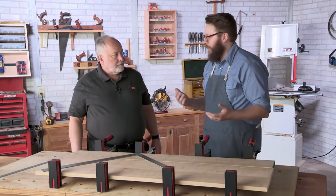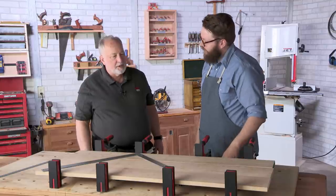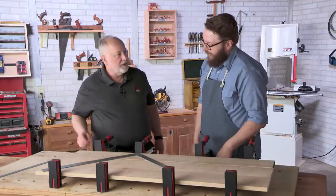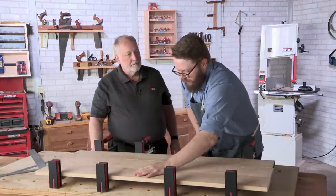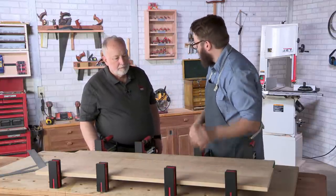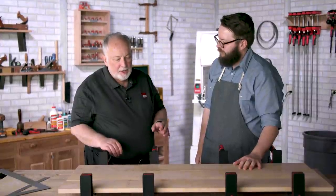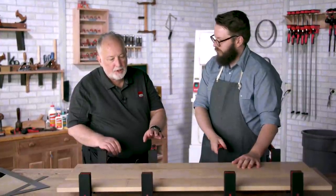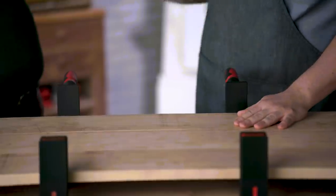A common rule of thumb is about six to eight inches between each clamp, which works well in most instances, but the 45-degree cone of pressure is a more precise way of figuring it out. As for how much clamping pressure you need — more is not better. While there's a lot of clamping force available, for a glue-up like this you really just need enough pressure to close the joint nice and tightly. Going beyond that is excessive.